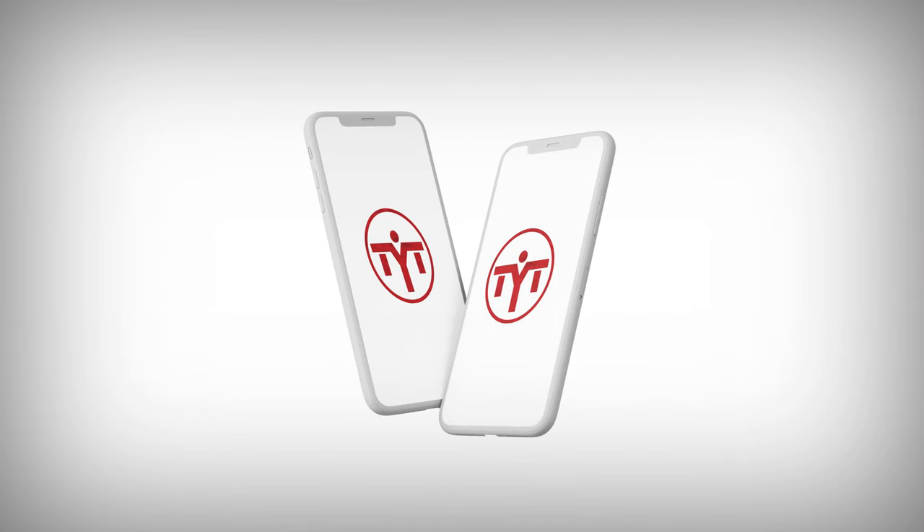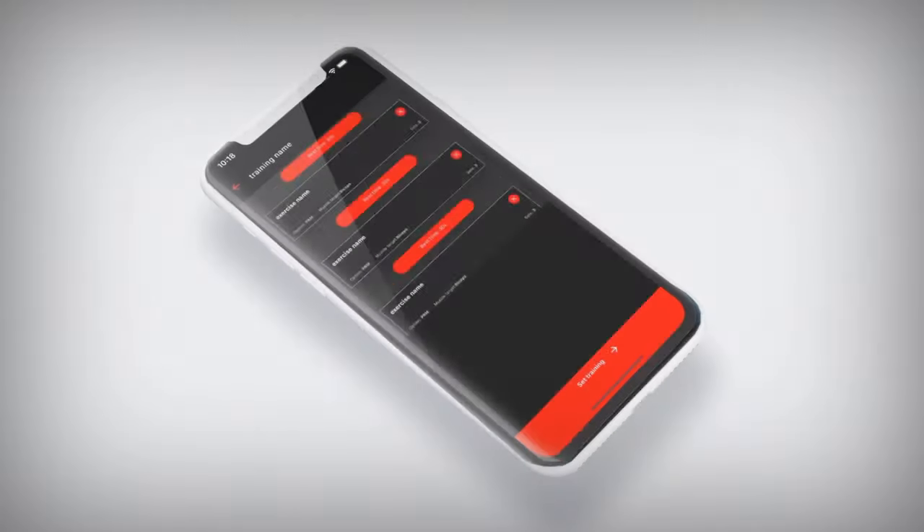Moreover, you'll learn about our TYTAX app, which will provide fantastic support for your workouts.